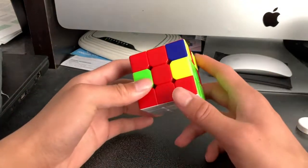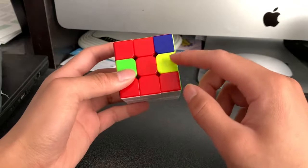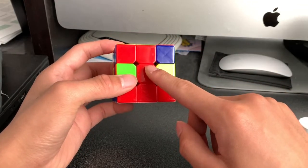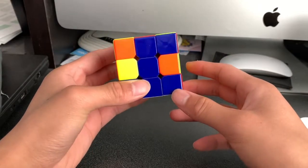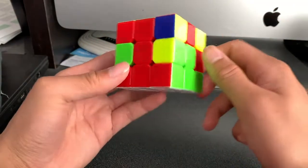First things first, we see that we already have the first layer completed. All the edge pieces for the bottom layer match up with the center pieces accordingly, with all the corner pieces in the correct spots. Now basically what we have to do is find edge pieces that go into the correct spots for the second layer.